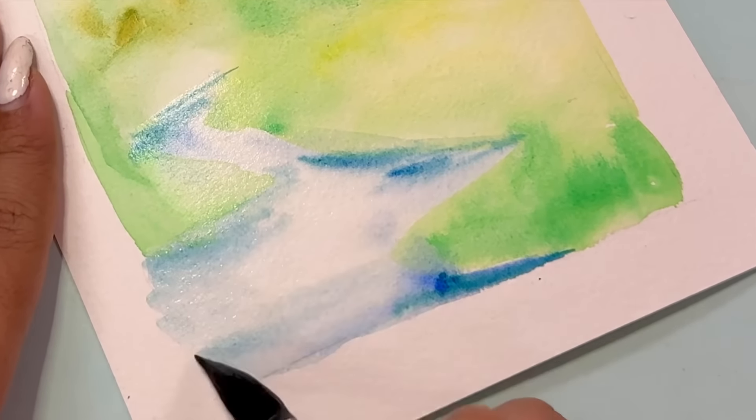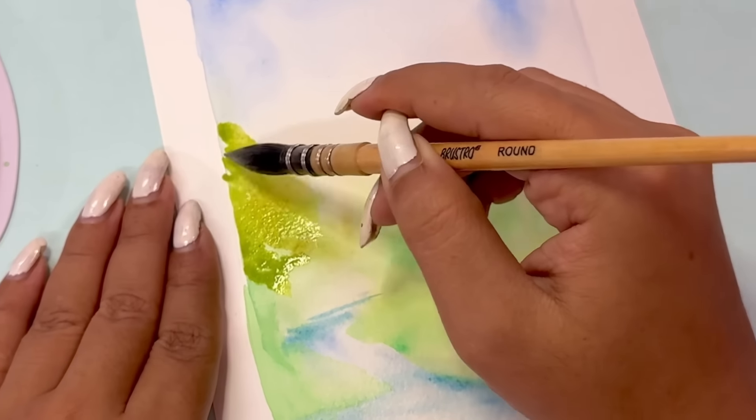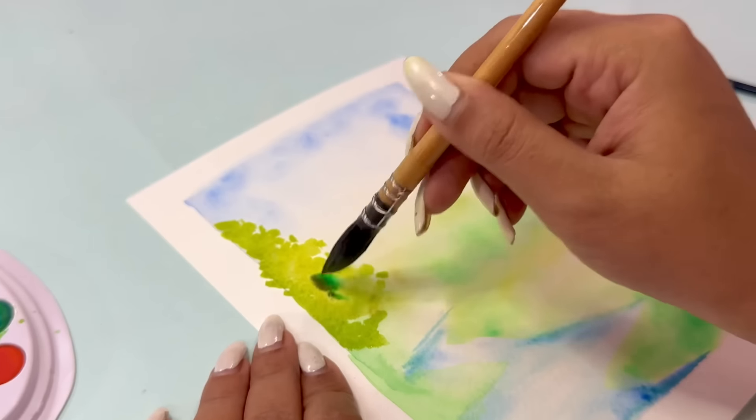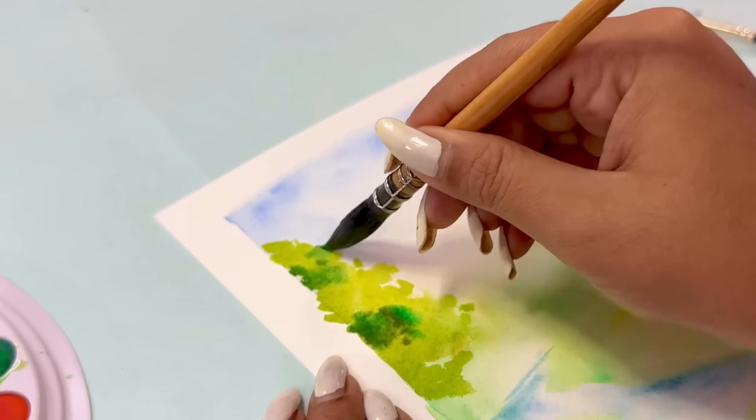Did I mention? These watercolors' quality is pretty decent. I mean, it's not amazing, but it's not bad either. I think this is doable. So yes, if you are looking for a cheap watercolor, you can literally try this out.